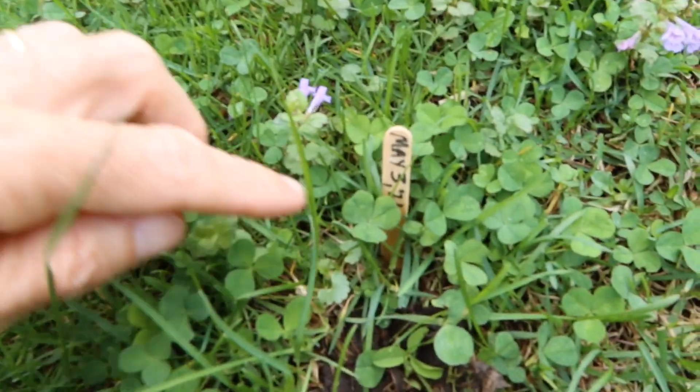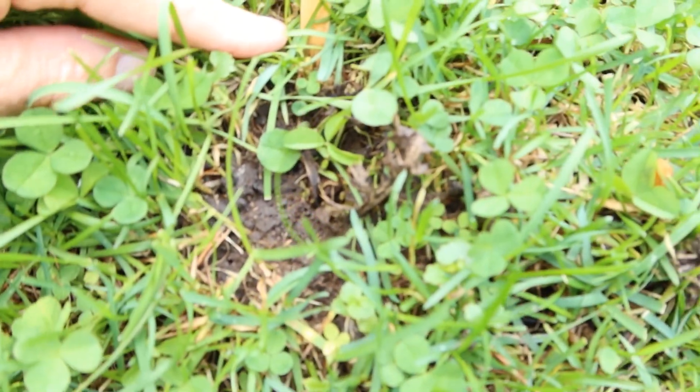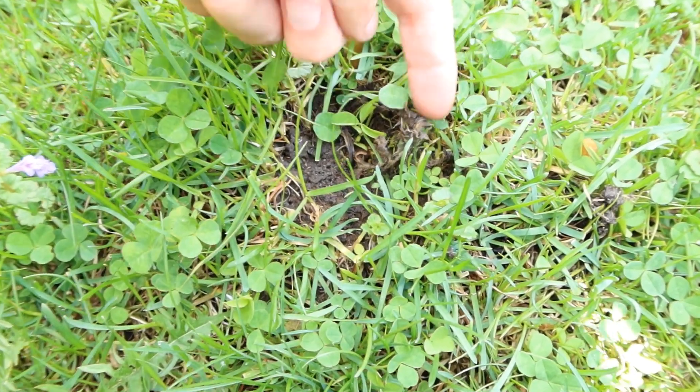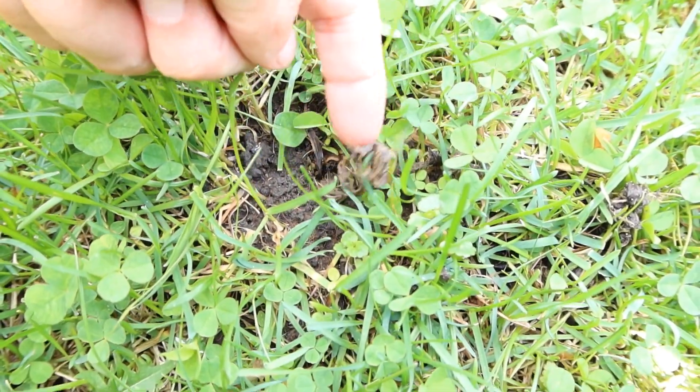Hi, John Lampie here. We're checking up on an application that we did earlier to a thistle in the lawn. It was on May 3rd and it's about May 25th today. You can see a complete kill — we had a lot of rain so it's gotten a bit mushy.